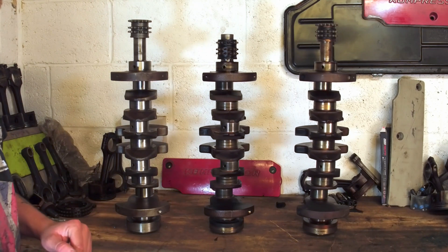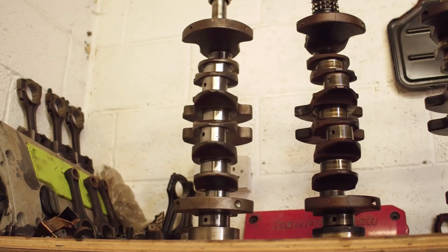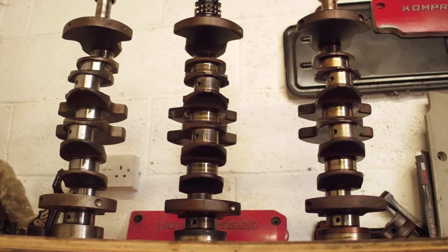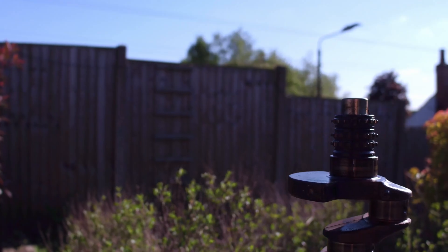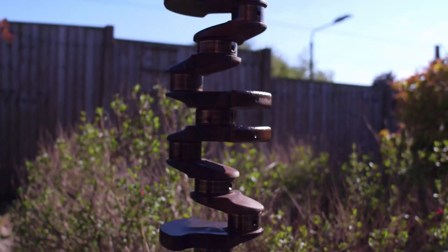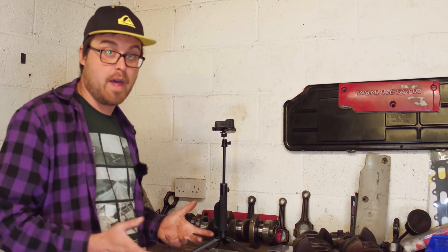We're now ready to start weighing the cranks. I already think that the M111 983 EVO crank is going to be the lightest based on the size of the counterweights — they seem to be a reasonable amount smaller than the OM601 and the M111 975. So we'll start with that one and see how the weights go up from there.